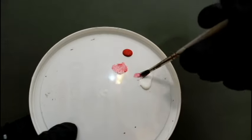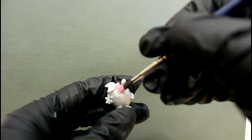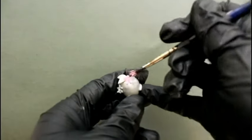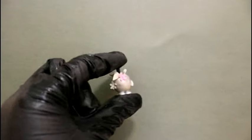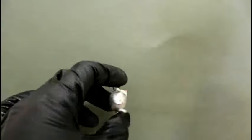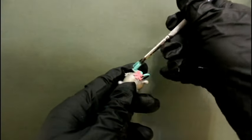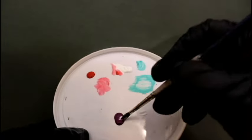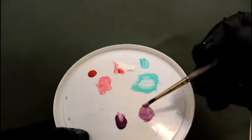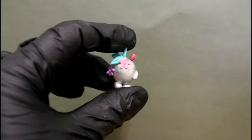Next we'll mix some paint to get this pink shade and we'll paint her first flower. Now we'll mix some paint to get the green shade and we'll paint her leaves. Next we'll paint her second flower and the worm.